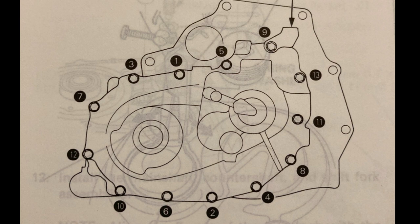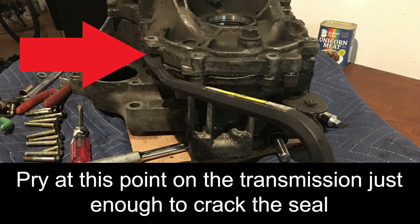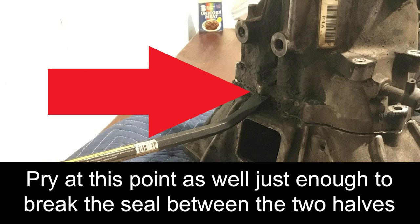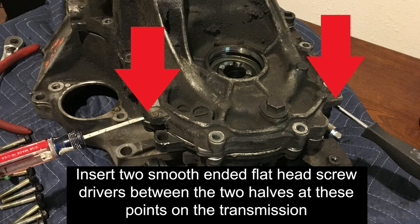Remove the housing bolts in a cross pattern as shown in the image. Use a pry bar to pry on this point, just enough to crack the seal. Use a pry bar to pry on this point as well, just enough to crack the seal. Insert two smooth-ended flathead screwdrivers between the two halves at these points on the transmission. Stop when you feel resistance.